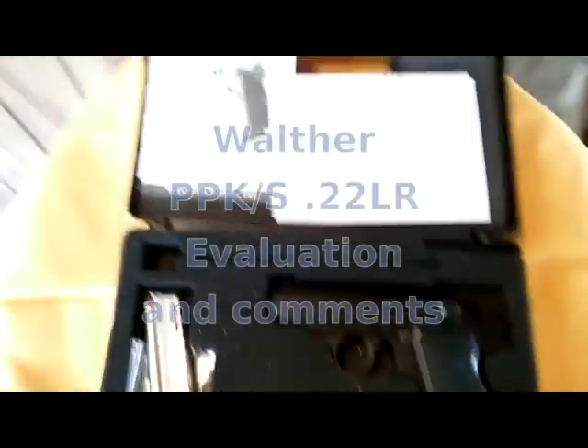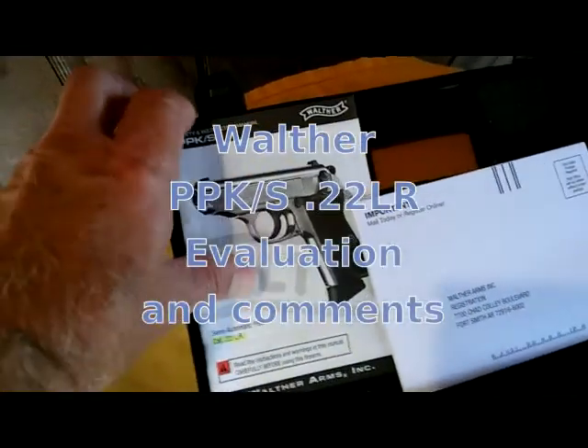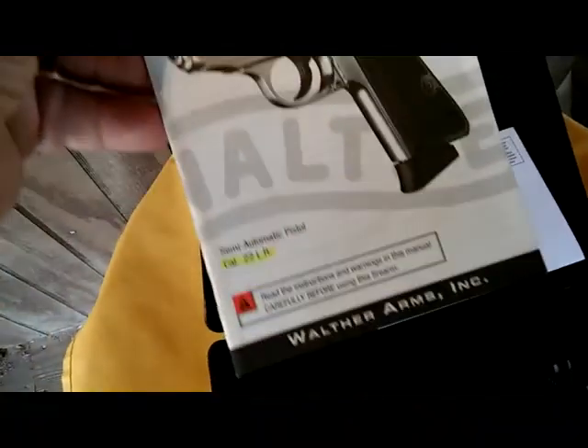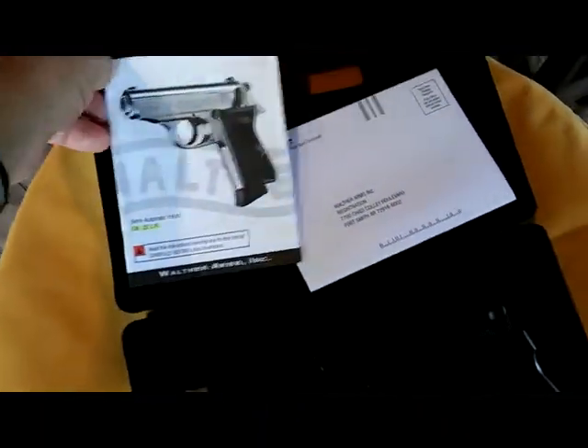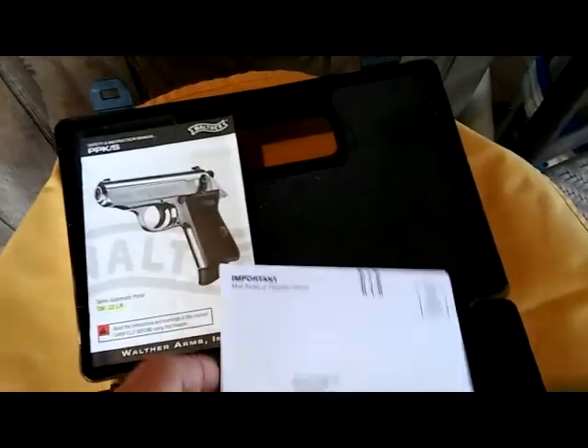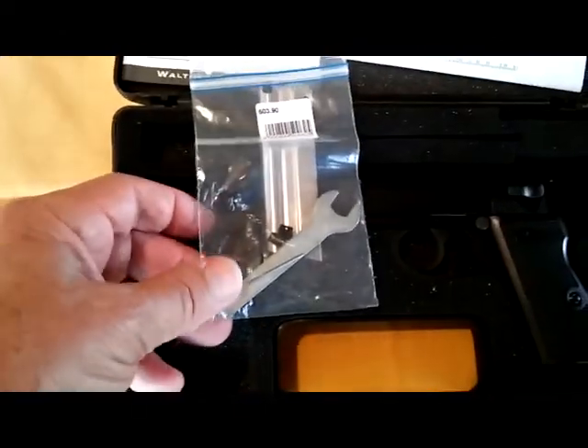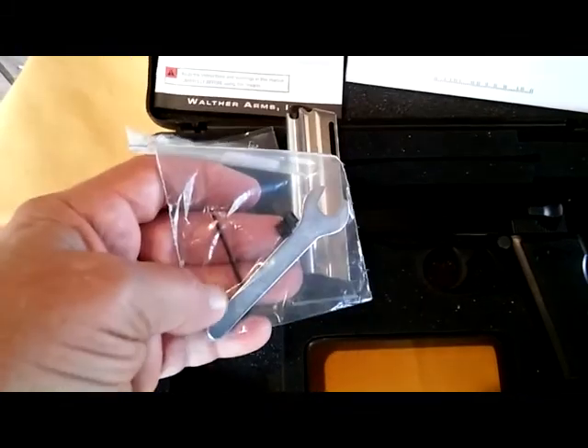We got a Walther PPK/S, to be more specific. It's a .22 long rifle. It comes with your warranty — I advise doing that — a magazine, and a little bag of goodies that includes two front sights (one is already installed).